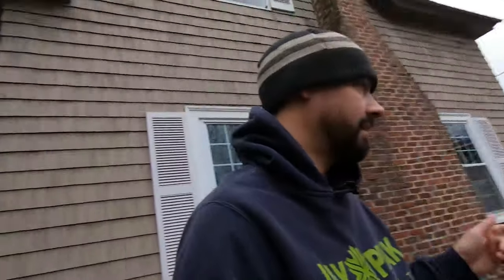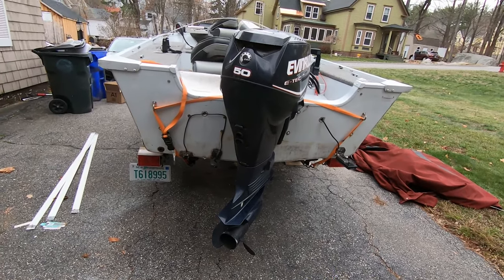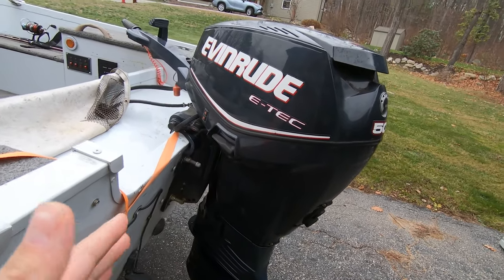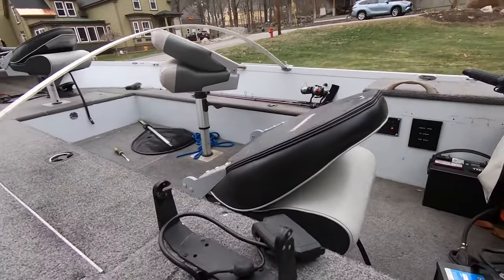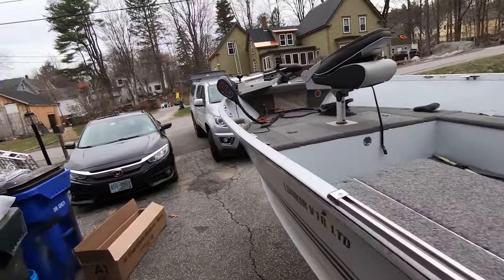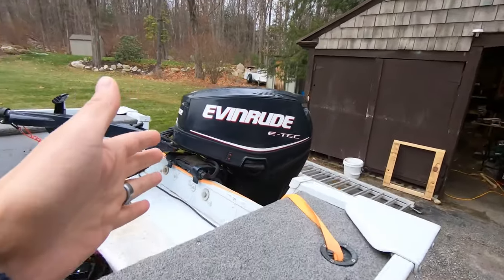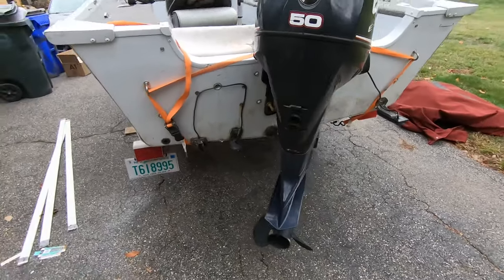Hey guys, welcome back to the channel. Today we are gonna winterize the boat that I just bought this fall. It's got an Evinrude ETEC 2008-2009 50 horse and a bunch of stuff on the inside of the boat I haven't even touched yet. So I'm gonna do the hard thing first, which is winterize the motor. I have not done this type of motor before, but they're pretty much all the same.